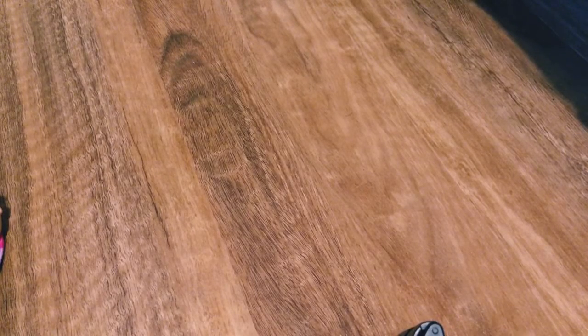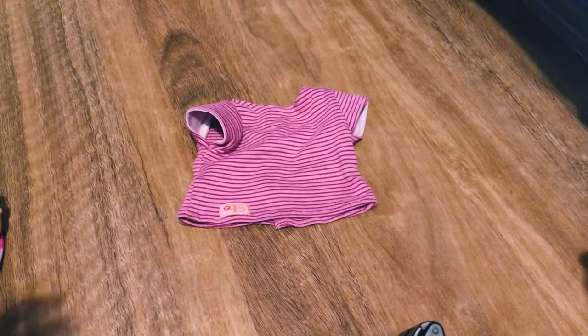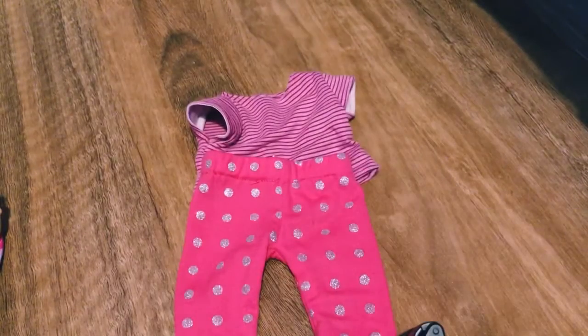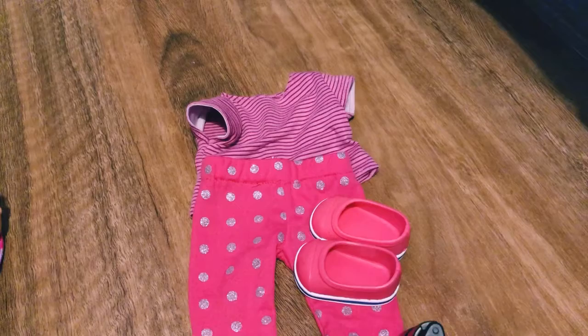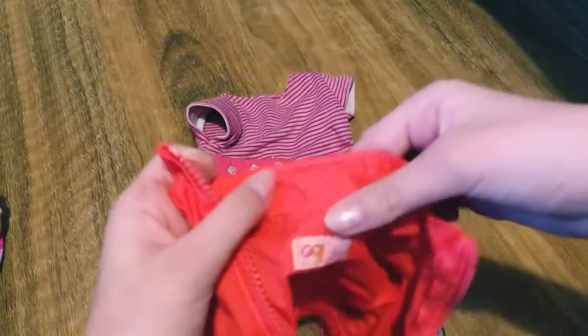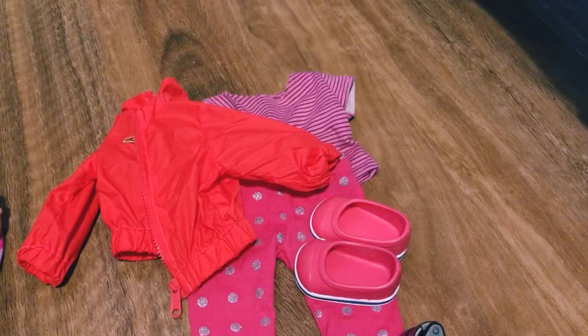I'm going to put her in this cute outfit — it's an Our Generation doll t-shirt, just striped with some magenta and pink on it, then these cute glittery polka dot hot pink pants, and of course her cute Our Generation doll little toddler shoes. Since it's a bit cold out, I'm also going to put this little coat on her — it's got a little embroidered emoji on it. We're going to change her into this outfit since she's still in her pajamas from her nap.